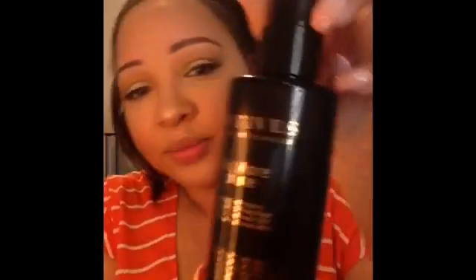Now I'm going to set my face with the Motives No More Shine mattifying setting spray — which is life. If you are oily, you need to order this today because you will love it. Then I'm going to hit the bottom lashes: I'm going back in with that Motives Cappuccino eyeshadow and the Motives eyeshadow brush, applying it to my bottom lash line just to help tie the whole look together.